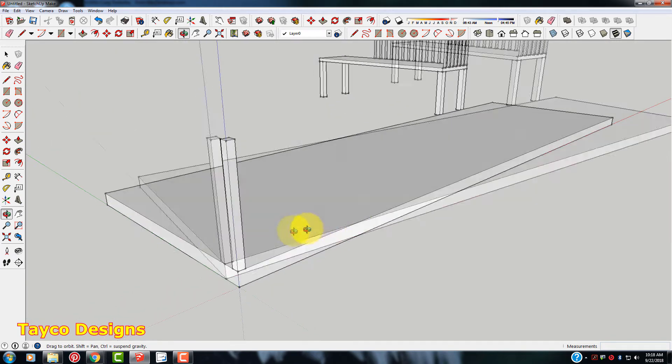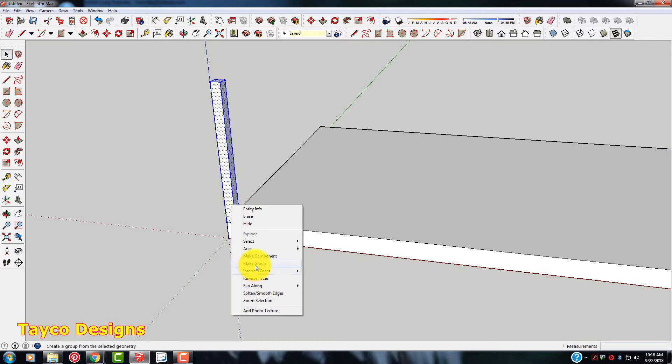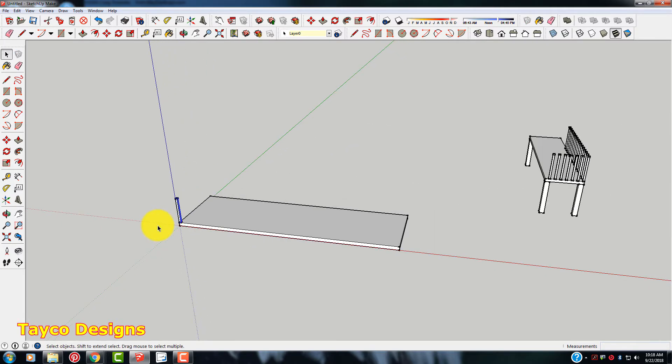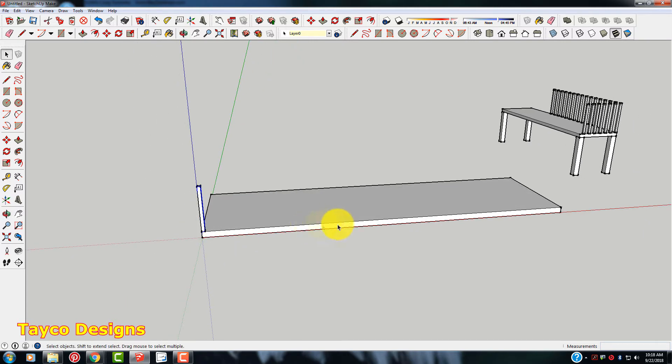Let's go ahead and make this one rail a group. I'm just going to highlight that, right-click, and make group. There we go. Now this is where it differs a little bit from the multiply command — we're going to divide instead.